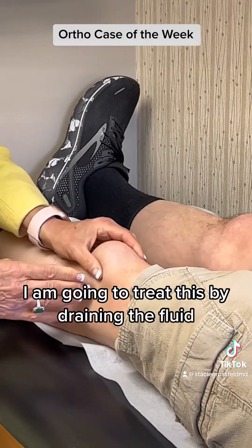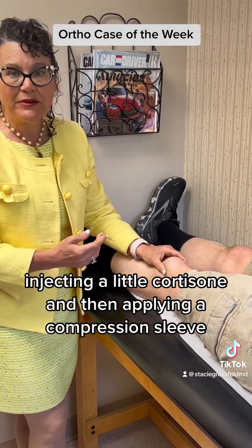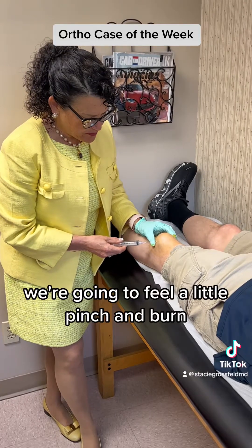We're going to treat this by draining the fluid, injecting a little cortisone, and then applying a compression sleeve for two weeks, 24-7, except for personal care. We're going to feel a little pinch and burn.